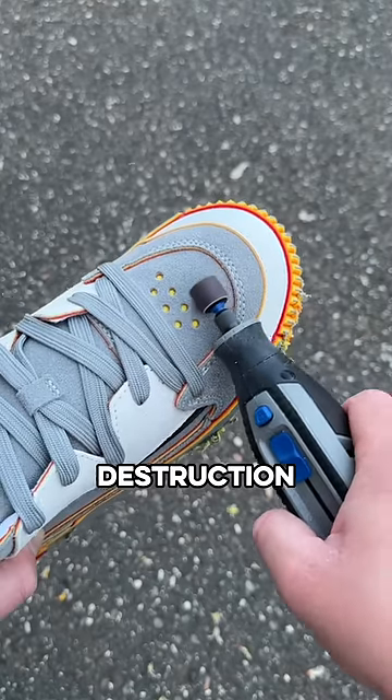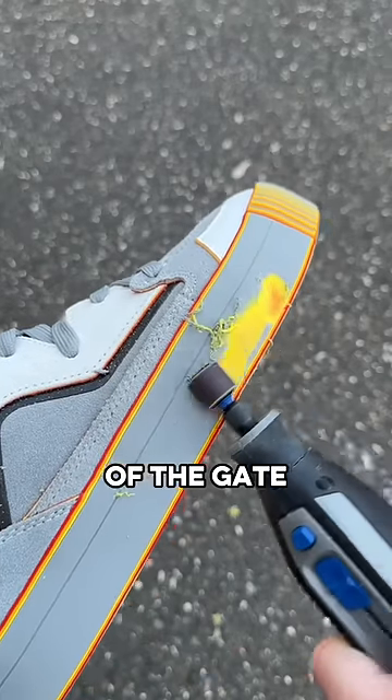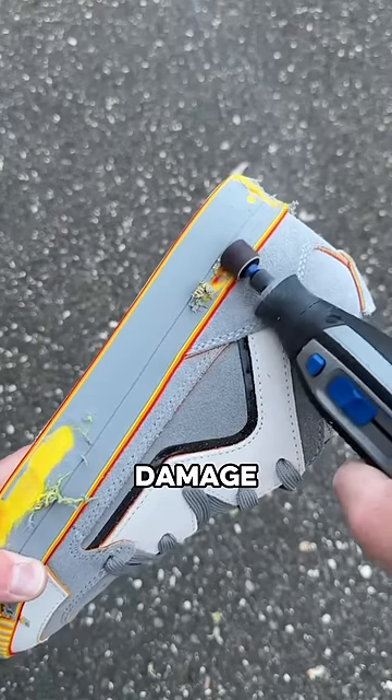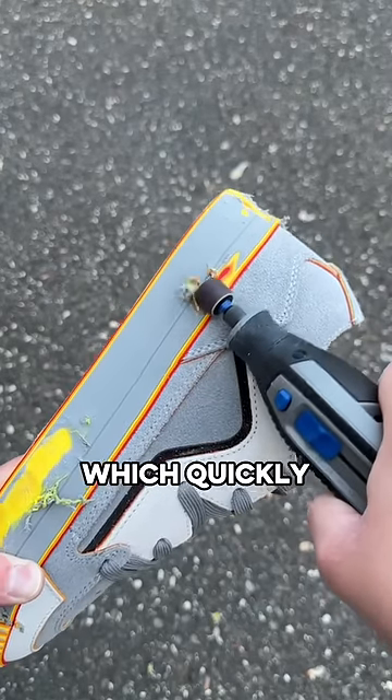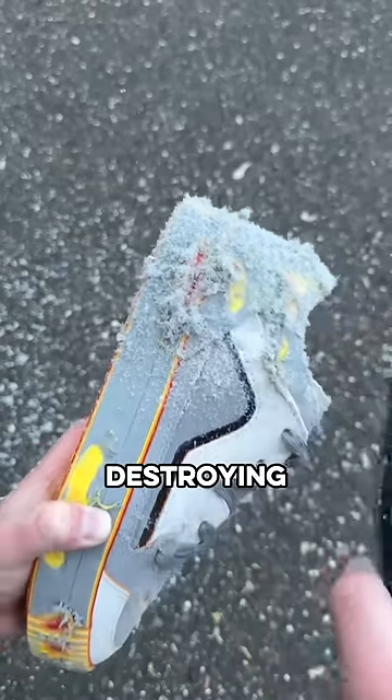I grabbed my tools and had to start my destruction to see if I could get them to look any better. I started to see some yellow right out of the gate and quickly saw I was making a bit of a mess, but the plan was working. As I did some more damage, I saw some orange starting to peek through, which quickly turned to red, but I still wasn't sure if this was all going to be worth literally destroying my shoes.